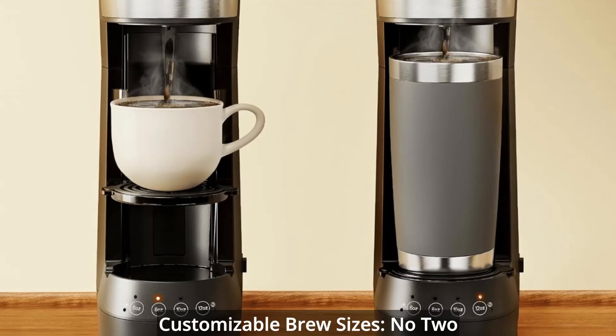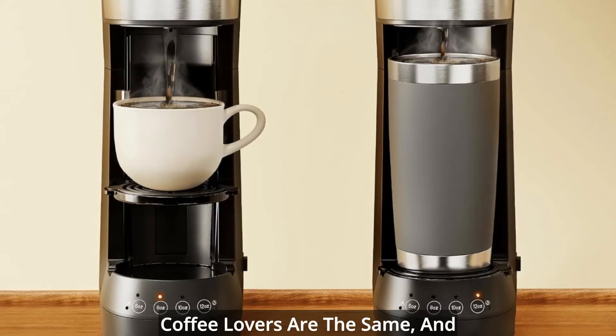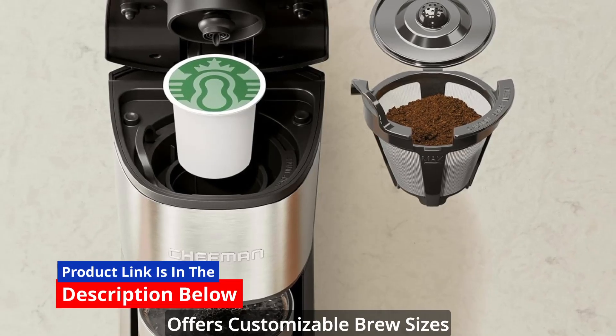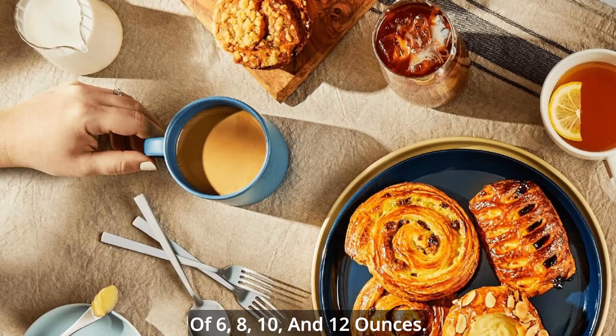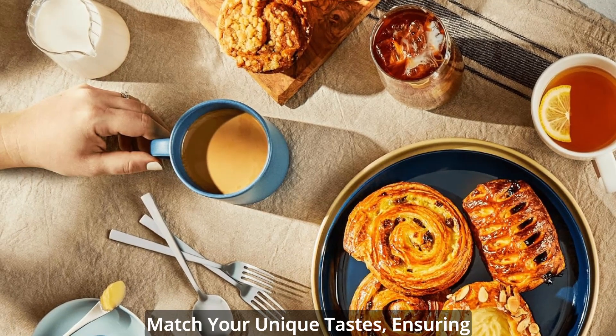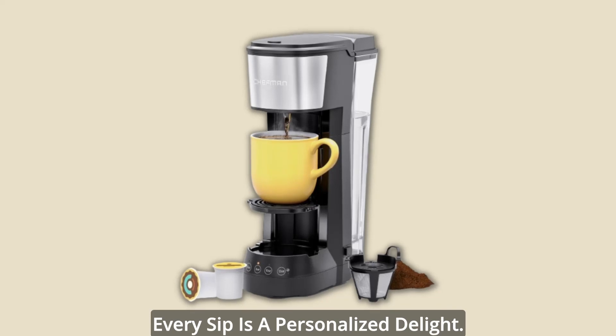Customizable Brew Sizes — no two coffee lovers are the same, and neither are their preferences. The Chefman & Stack Coffee Machine offers customizable brew sizes of 6, 8, 10, and 12 ounces. Tailor your coffee experience to match your unique tastes, ensuring every sip is a personalized delight.